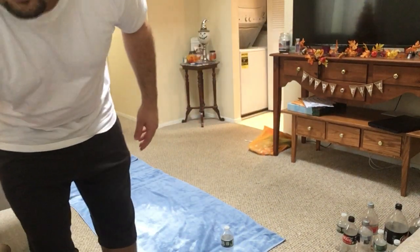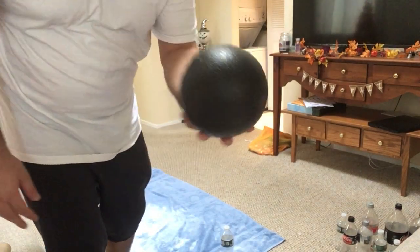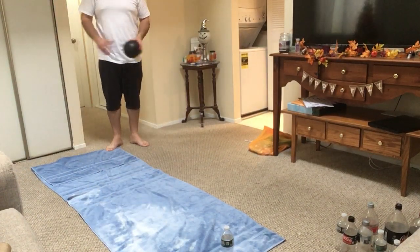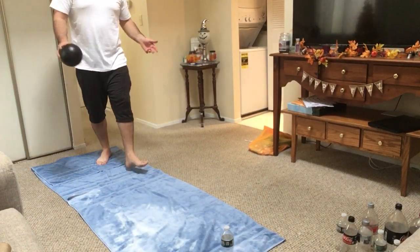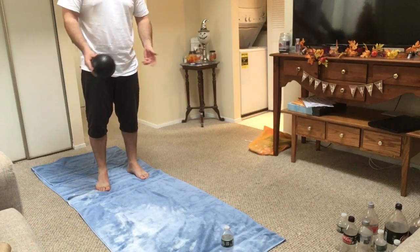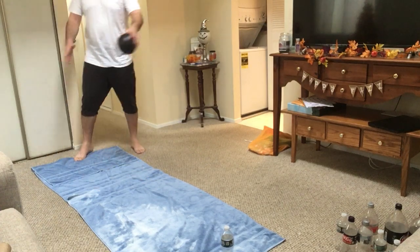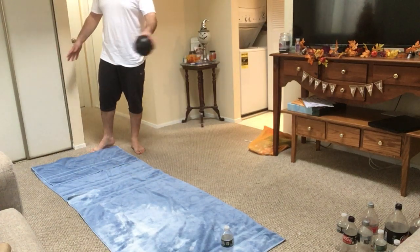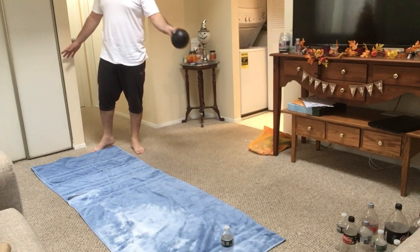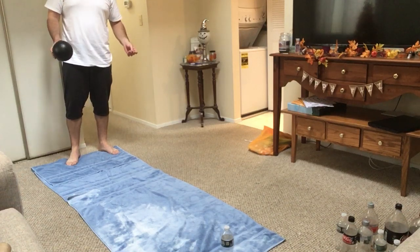Mr. Sal is going to use this gator skin ball. As mentioned, you can go at any distance you want. The closer you are — around five feet — the easier the game is. If you want to challenge yourself, you can extend your bowling lane to around ten feet, or even further if you have enough space in your house.